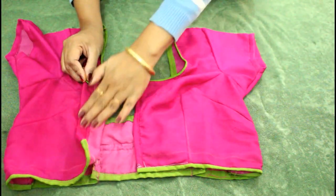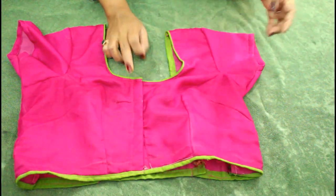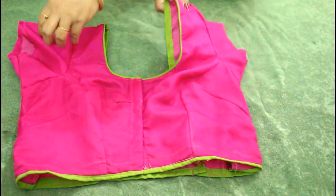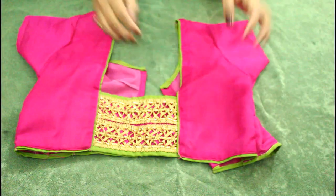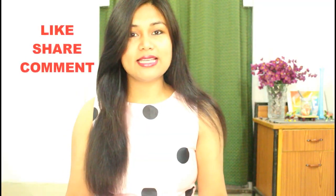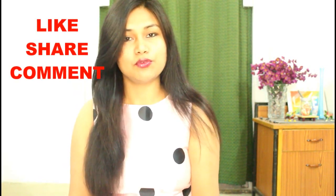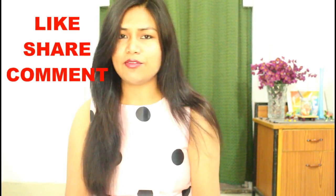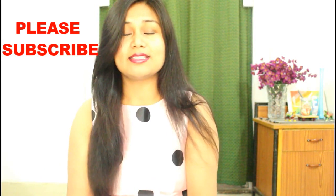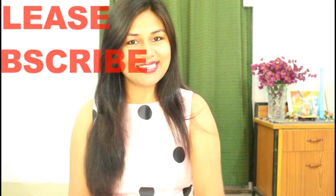Now you just have to attach the hooks and our blouse is ready to wear. From the back side it is looking like this. This was an easy tutorial about a simple saree blouse. I hope this video will be useful for you and you liked it. If you liked it then please give this video a thumbs up, share it with your friends, and subscribe to my channel. I will see you in my next video — till then bye bye and take care.